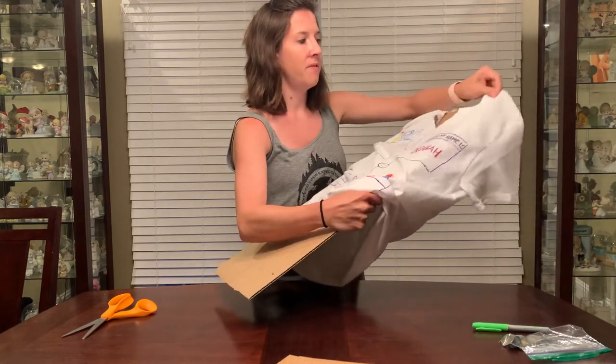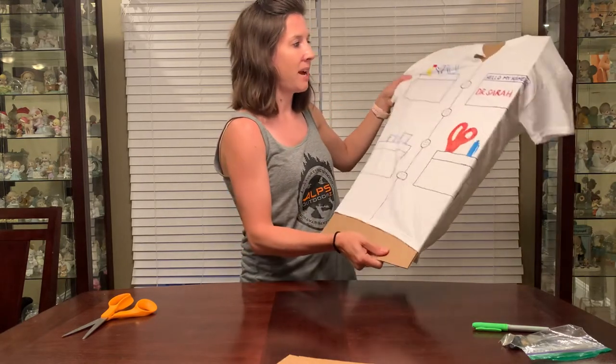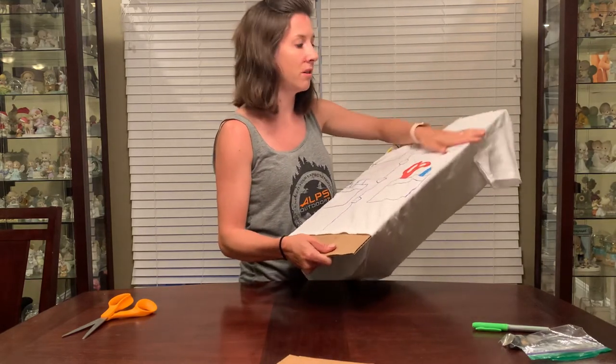Make sure if your piece of cardboard isn't as wide as your shirt, you may have to move it to one side or the other as you're coloring. So just make sure there's always cardboard underneath where you're drawing.